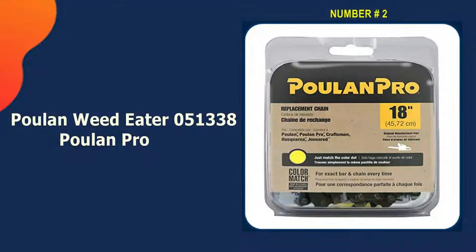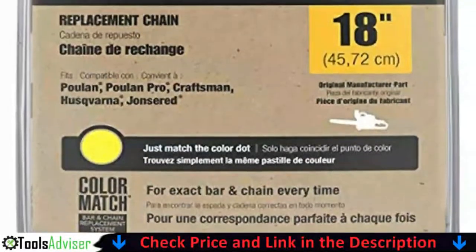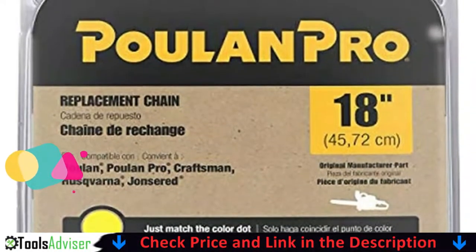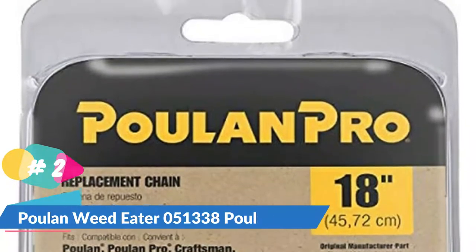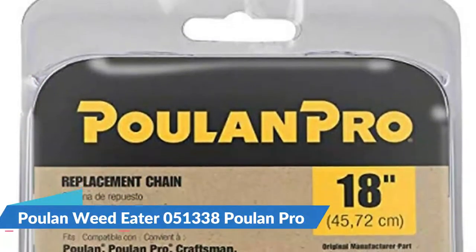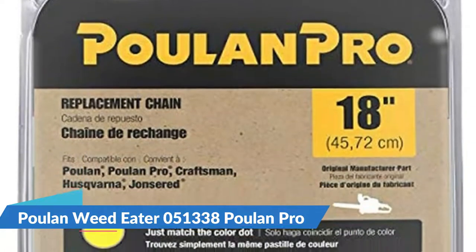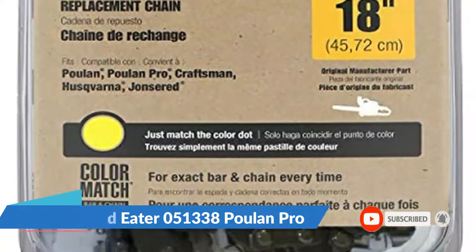Our second best chainsaw chain for hardwood is the Poulan Pro 0051338. Similar to the majority of chainsaw chains made for hardwood, the Poulan Pro model is also constructed from heat treated materials, but the main advantage is the fact that the company makes use of top quality steel for its chain. The chain can be used for a long time, and after many sharpenings the chain won't dull quickly. It is important to note that Poulan Pro only features a yellow low-kickback label instead of the green no-kickback one, so make sure you use the chain with a suitable chainsaw to ensure your safety.